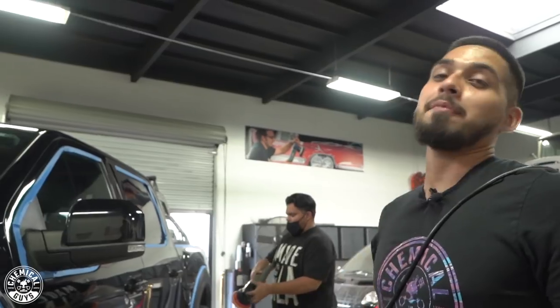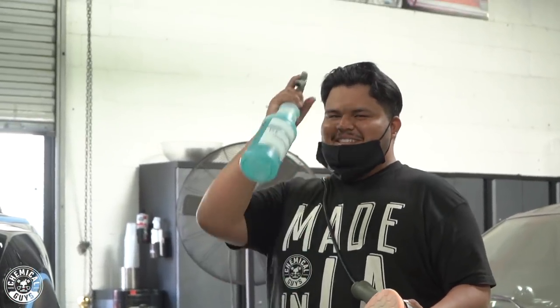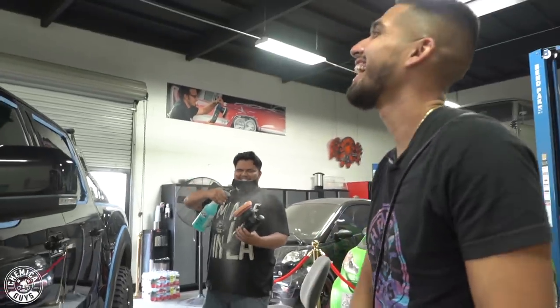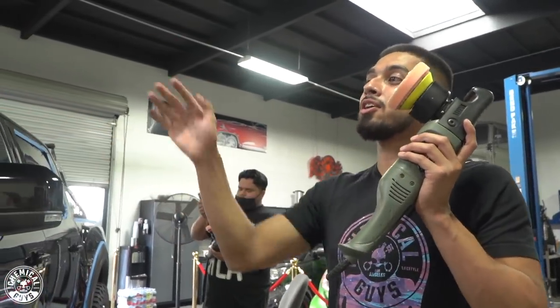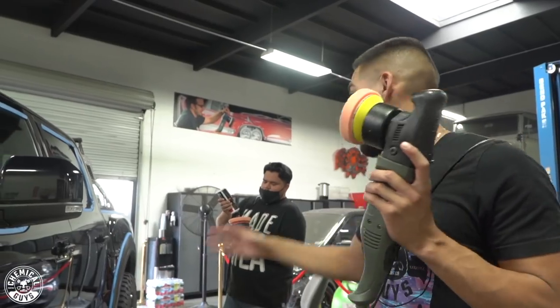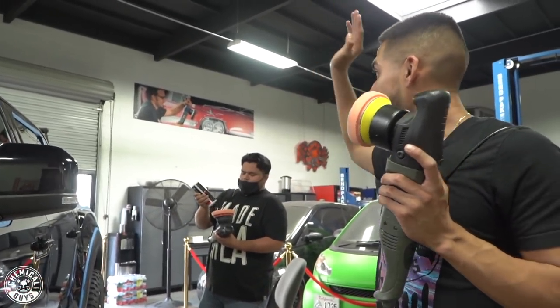This Raptor is huge, so we brought on more hands to help out with the depth of the scratches on this paint. We brought up Eric from Detail Garage Los Angeles. He's going to be using the Torque 15DA. I'm already using the Torque 10FX on the hood because it's curvy and has more intricate details, while Eric is going to help out with the door panels, the bedside, and much more.